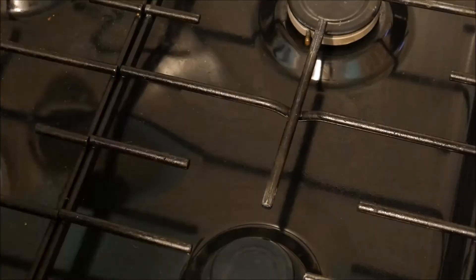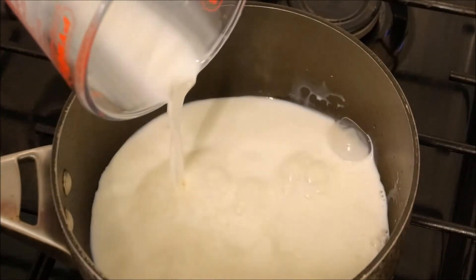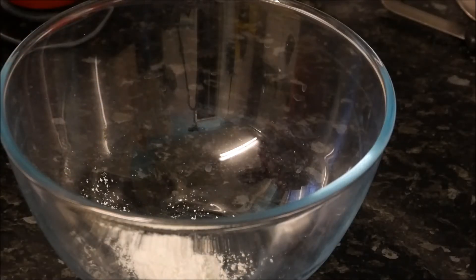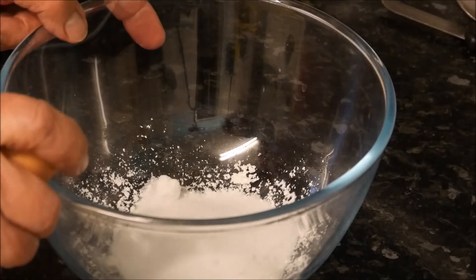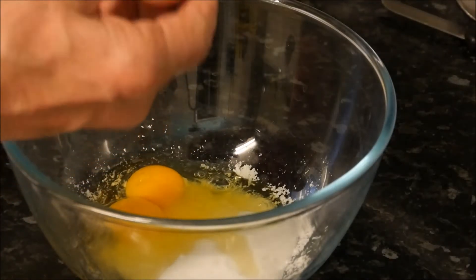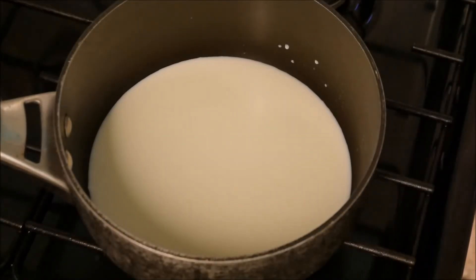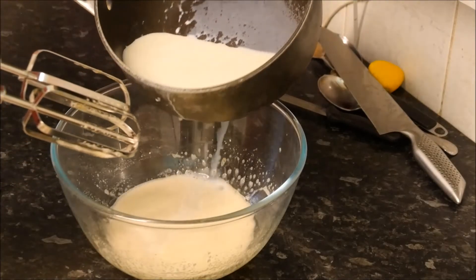So let's start with our custard. In a large pan we can pour in our milk and bring this up to just below boiling point. Meanwhile in a large bowl we can put the corn flour, sugar, two eggs, and vanilla extract. Mix these together. Now we can take our hot milk mixture and slowly pour it onto the egg mixture, keeping it whisked all the time.